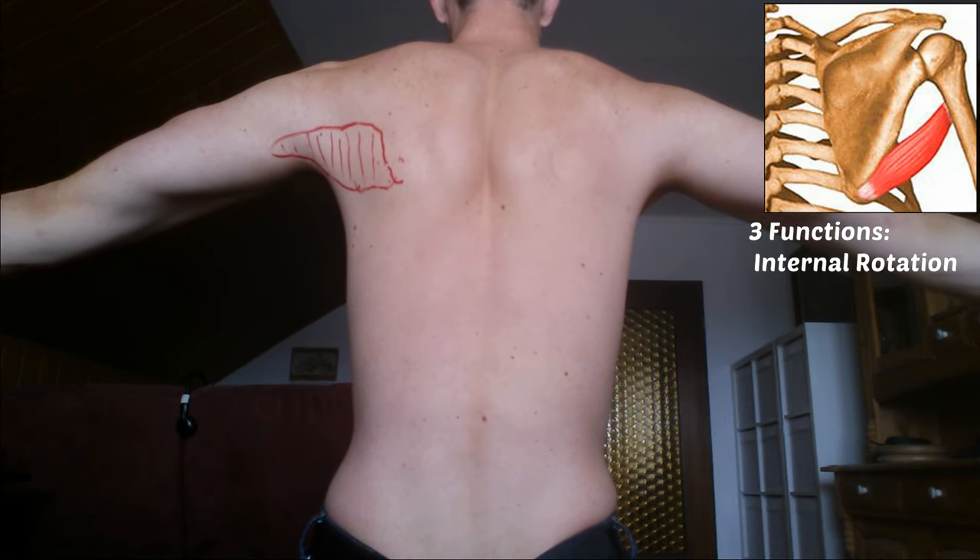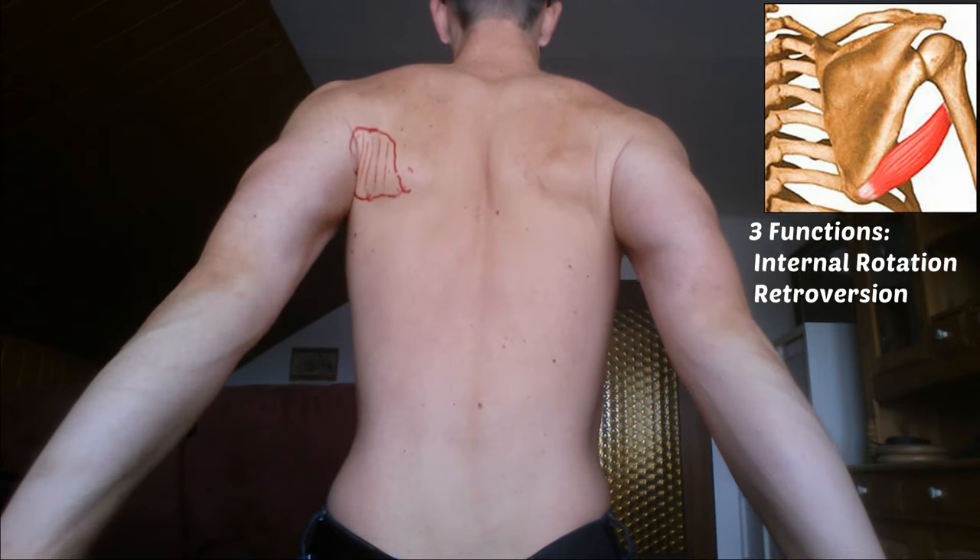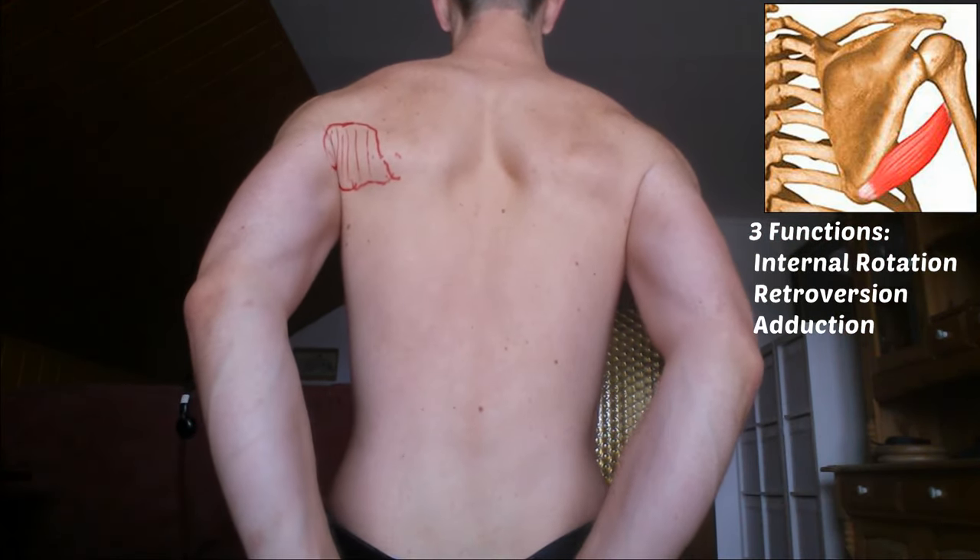It has three functions: internal rotation of the arm, retroversion of the arm, and adduction of the arm.